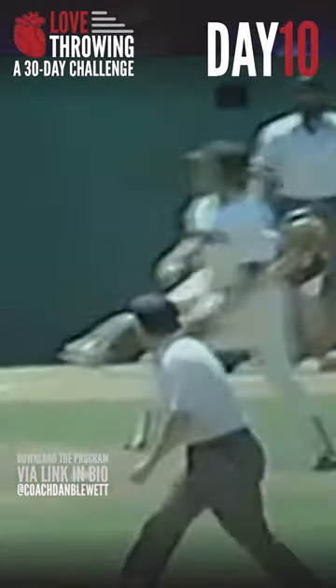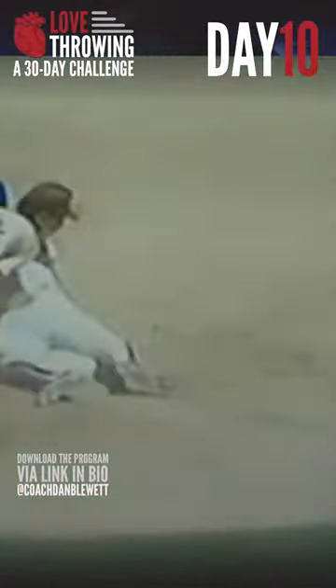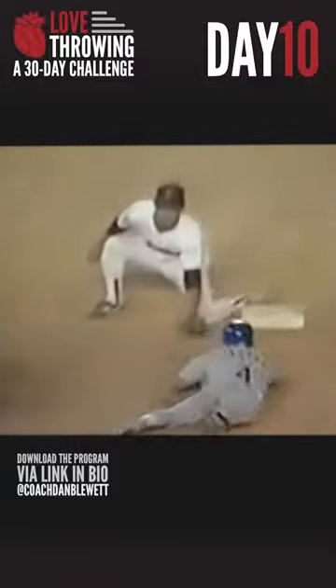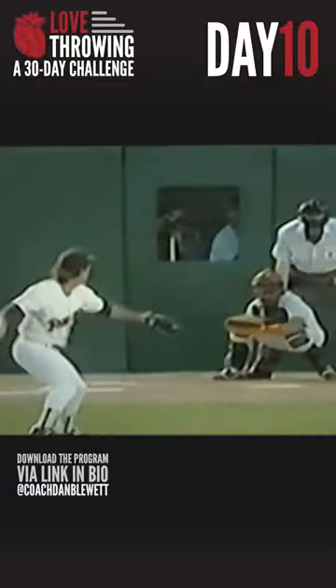Now, you want to do this on a soft surface, obviously. If you're throwing in a parking lot or something — which I would do sometimes when I couldn't find a dry field — in general, if you're going to throw on a hard surface, like indoors at a facility, bring a towel to put your knees on because it's going to be pretty rough. Otherwise, just go throw in the grass.